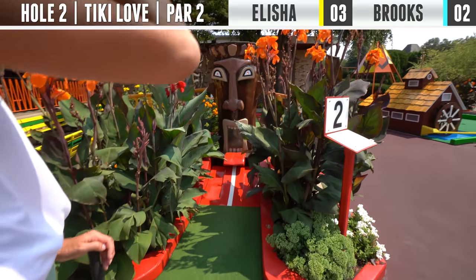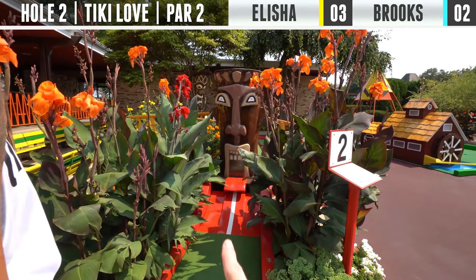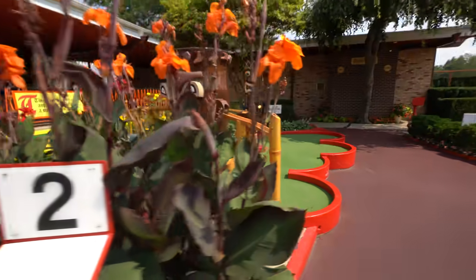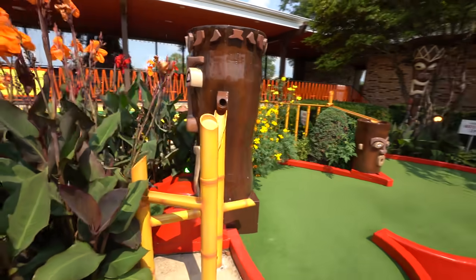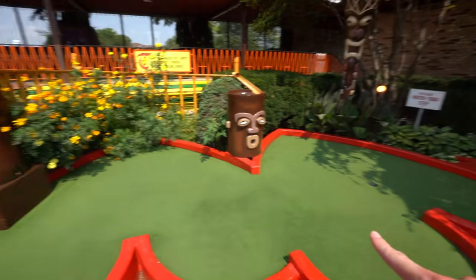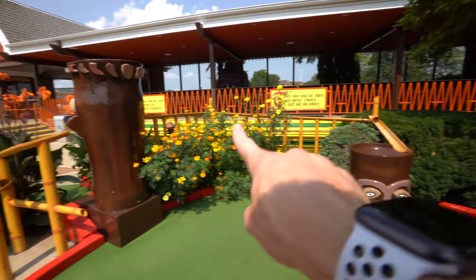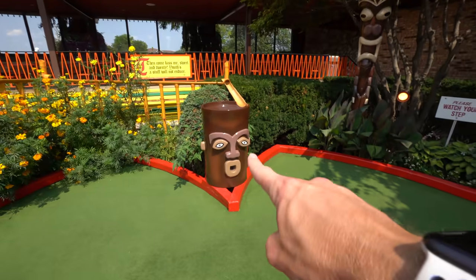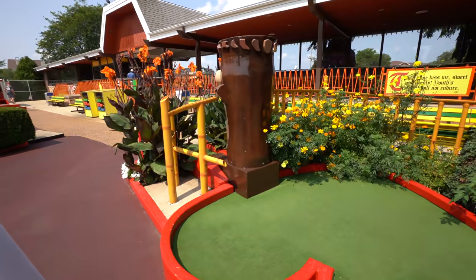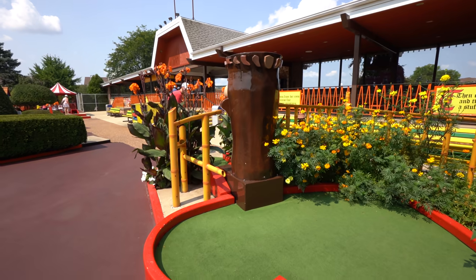All right, next up for hole two, you've got to put it up into the tiki. As you can see, if you put it up the middle, it goes into his mouth, and then these pipes coming out of his head — it will ride down those. It can go either off to the left side and jut out, or it can go right, down into the bowl, spin around, and shoot out his mouth. I don't know what determines it when it gets up there, but this is going to be fun.